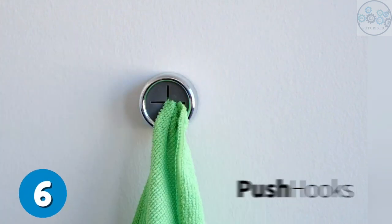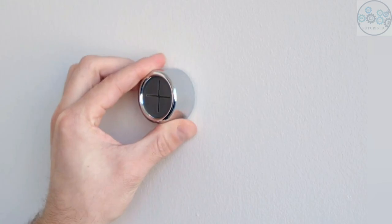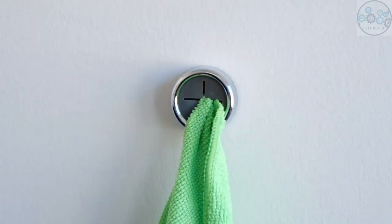This innovative dish towel holder offers a modern design that's easy for anyone to use. Unlike standard towel hooks, this product securely holds your towels without damaging them.